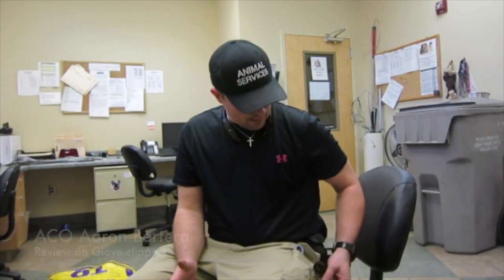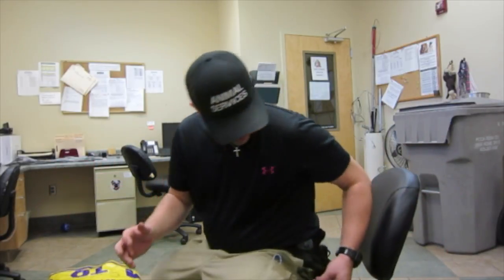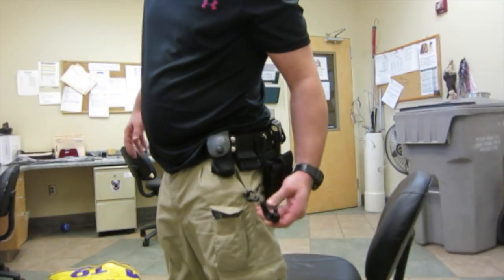Hello, my name is Aaron Mateo. I'm going to show you guys very quickly about some gloves — why it's important to have gloves always with you, the difference between having thick gloves versus smaller gloves, and most importantly, the glove holder.